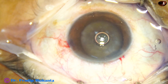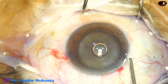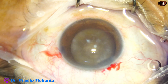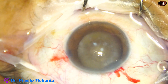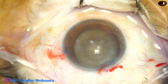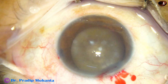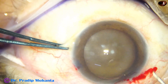Capsulorrhexis is to be done. The anterior chamber is filled up with viscoelastic substance — this is 2% hydroxypropylmethylcellulose. In some cases of this kind of hypermature morgagnian cataract, the zonule is so weak that capsulorrhexis becomes almost impossible, and zonular tear can happen. We may have to sacrifice the bag, or do ICCE and place an iris-supported intraocular lens.